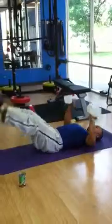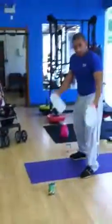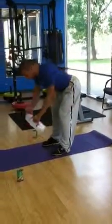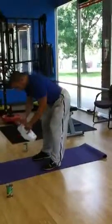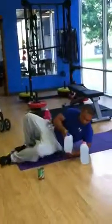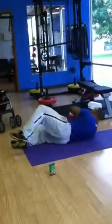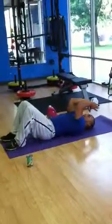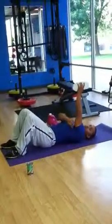With the same weights, if you want to work more of your back, you can hunch over and do some back flies. You can switch it up, hold it with both hands and do skull crushers — down to the forehead and back up. Now we're working the back of the arms, the triceps.